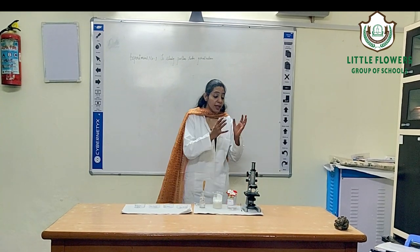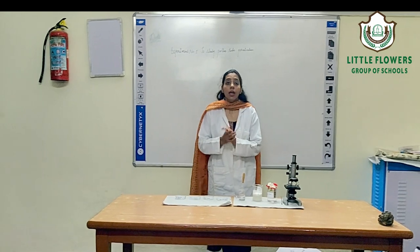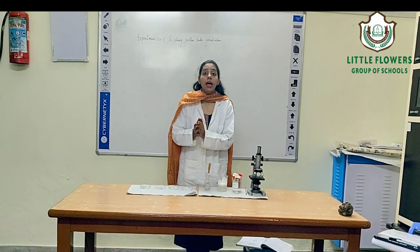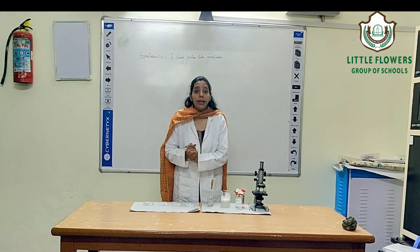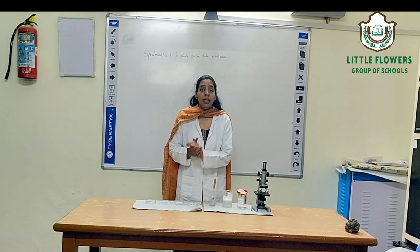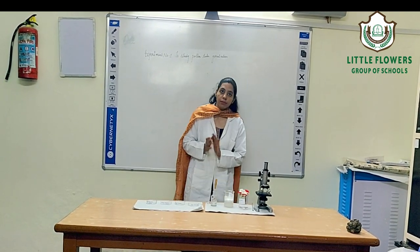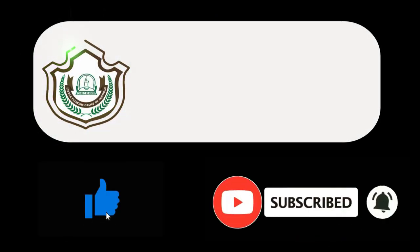Now, what will you see under the microscope? You will observe the pollen grain germinating, and the pollen grain consists of two layers: the first is the intine and the second is the exine. The intine layer is the inner layer which emerges as the pollen tube.